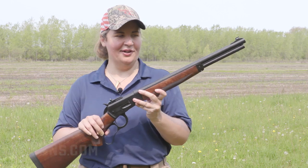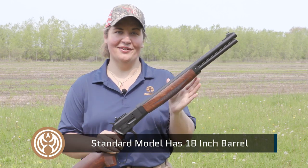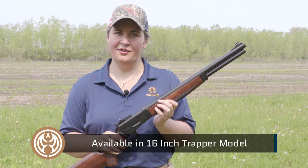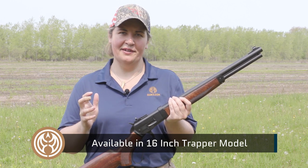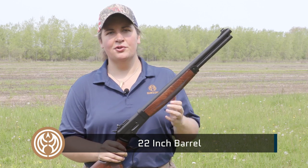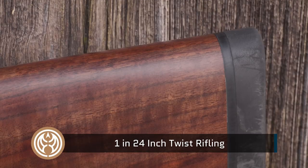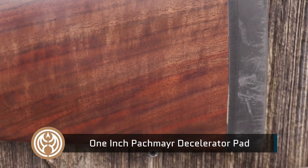The standard Model 89 I have here comes with the 18-inch barrel. For those who prefer something a little shorter, you can go to a 16-inch trapper model, or if you want to really wring out more ballistics from that 500 Smith & Wesson, go to the 22-inch rifle-length barrel. Regardless of your choice, all of those barrels feature 1-in-24-inch twist rifling, and they also top off the gun with a nice thick Pachmayr decelerator pad.